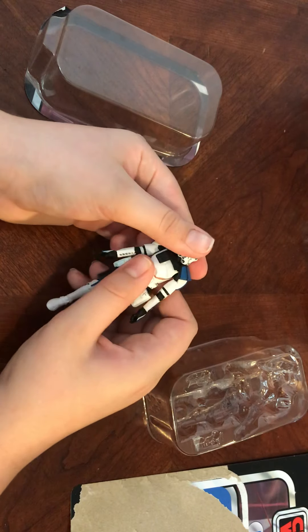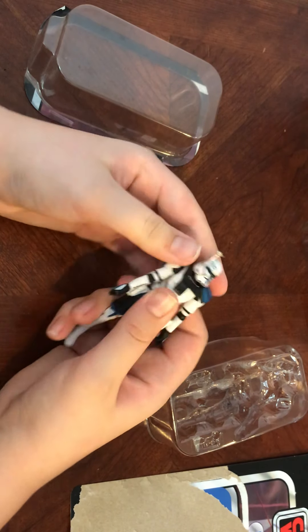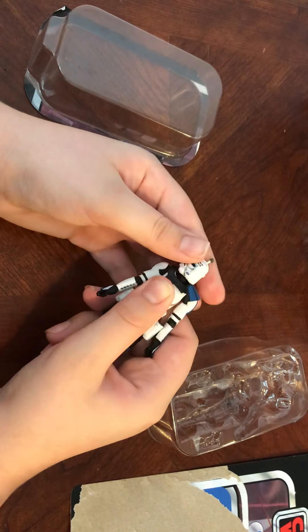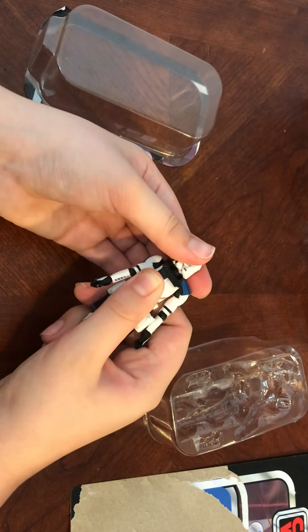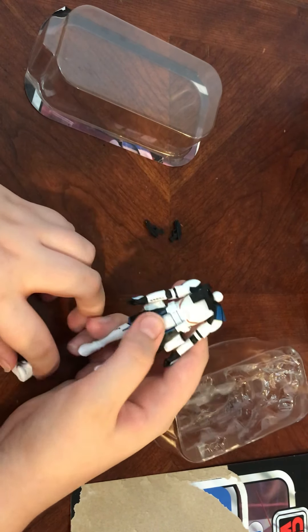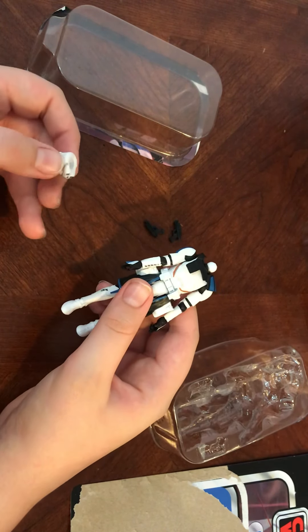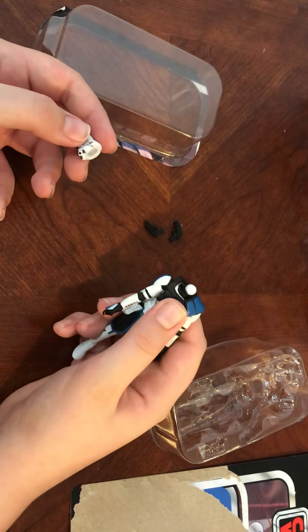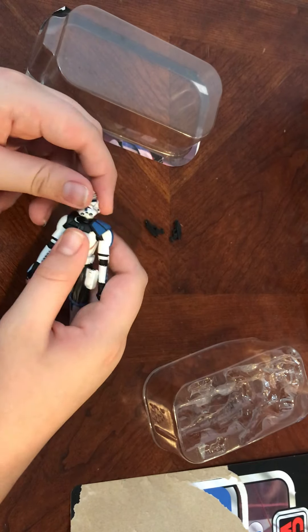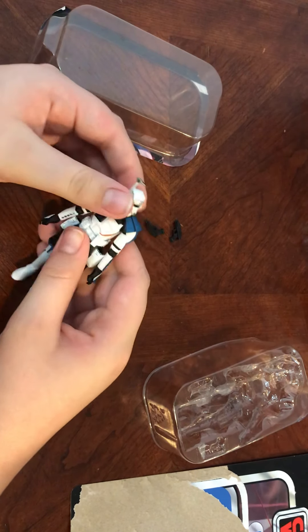Elbows — and then his helmet. It doesn't even come off; it's just his head. There's no head underneath it, guys. Look at this — there's not even a head underneath it. That is so disappointing.